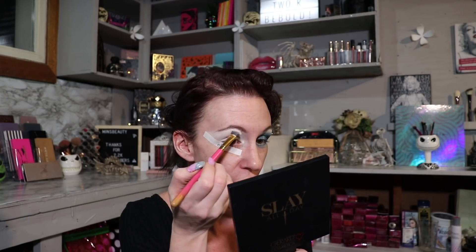My husband told me my YouTube video quality sucked, and for Christmas he bought me a brand new Canon Rebel SL2 — I'm so excited! I hope the video quality is better; let me know in the comments below. Now that we have the eye primed and ready I'm going to zoom into the other eye.